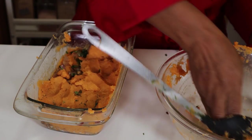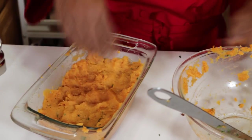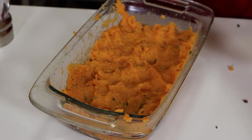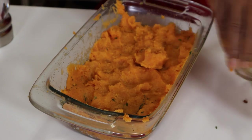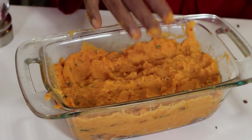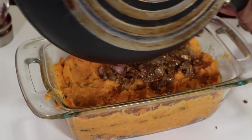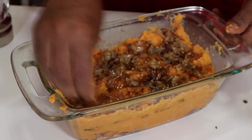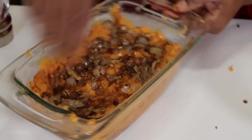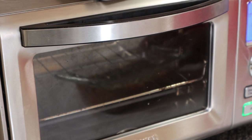Now we're going to add butter to the top. Now we're going to add the final layer. While our oven is getting steady, you can add a little bit of parmesan cheese if you like, or any other type of cheese as you wish. Now we'll just go and bake it. We have our convection oven at 375 degrees.